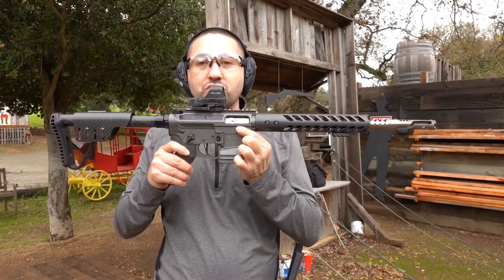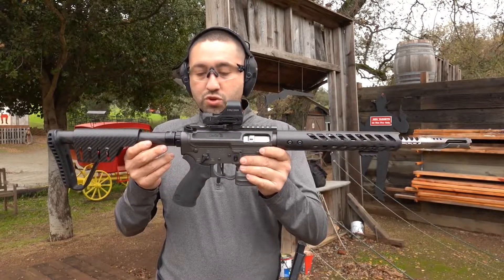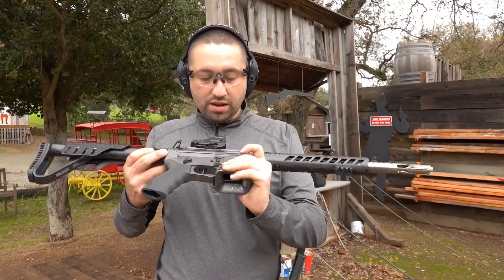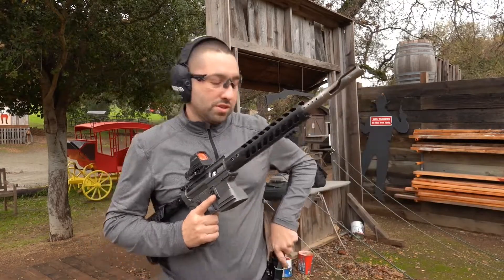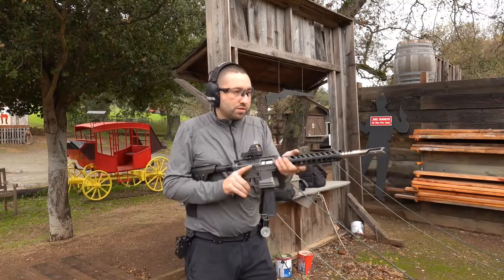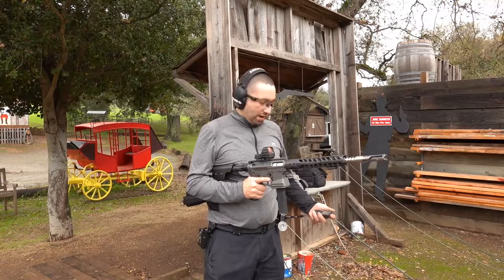I just recently put in a JP SCS short stroke and buffer system. Ben over at JP got this sent over to me — I had some gift certificates from some local matches. We're gonna shoot it and see how this thing recoils. It's about a 130 power factor load. We'll shoot one shot at the plate, do that six times.